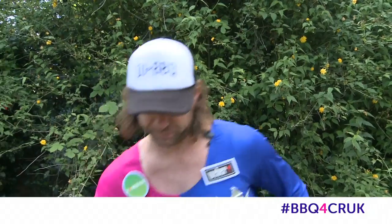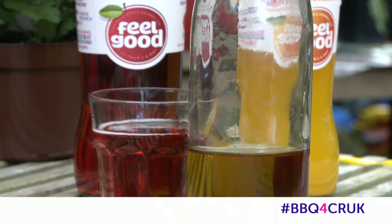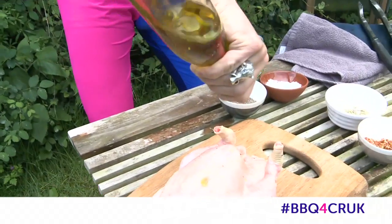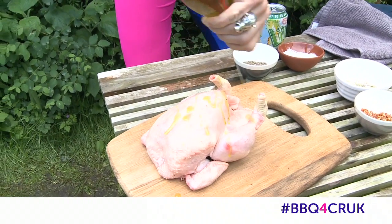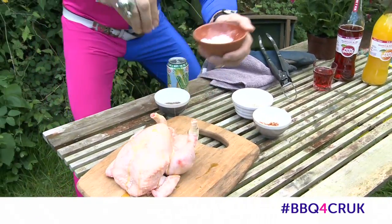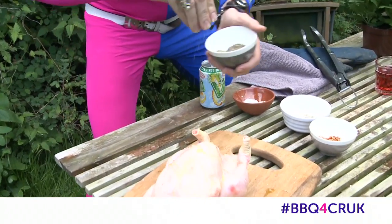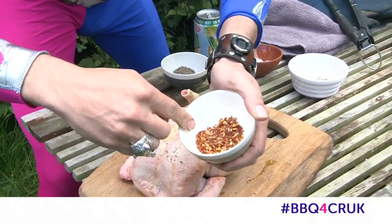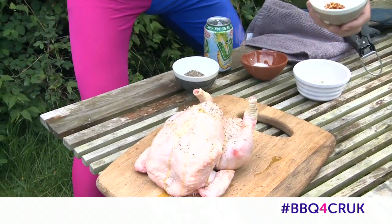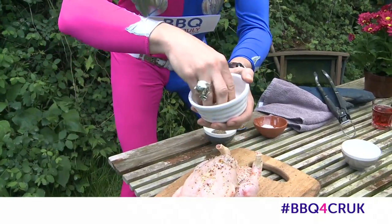We've got our chicken. We're gonna start with some olive oil — drizzle that onto the chicken. That allows our rub to stick to the meat. We've got some salt, throw it all over, then cracked pepper, and just a little dash of chili flakes for some heat.